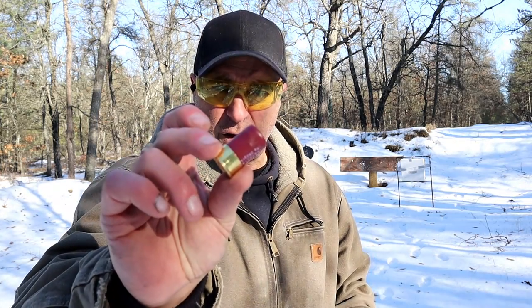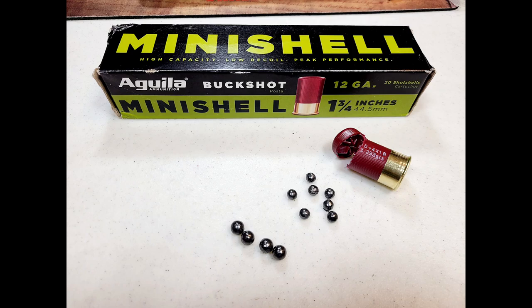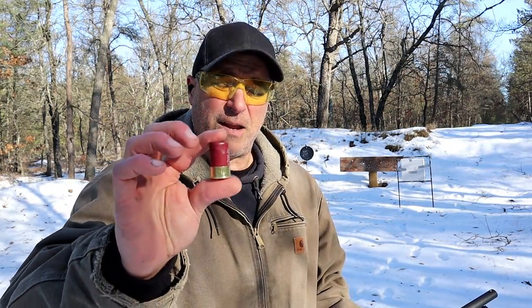The buckshot here has a total of 11 pellets: four number one buckshot and seven number four buckshot. So that's some heavy firepower, there's no doubt about that. A lot of people were wondering what's the spread, so we're going to check that out today. With the reduced recoil and increased capacity, this makes a pretty nice choice.